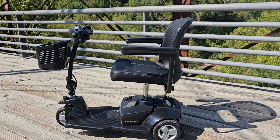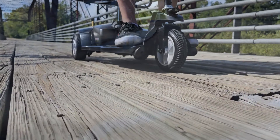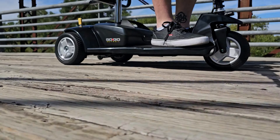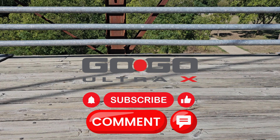Regain your mobility independence with the GoGo Ultra X three-wheel travel scooter by Pride Mobility. Call Auto Mobility Store today and receive free shipping and a free accessory package. Don't forget to subscribe and comment below — tell us where would you take this mobility scooter!